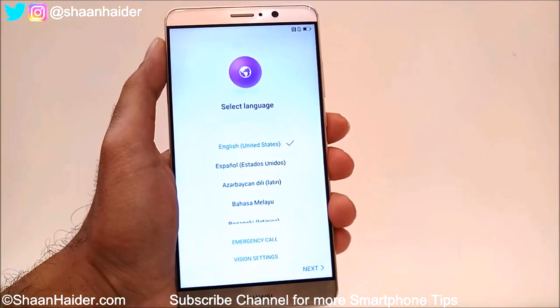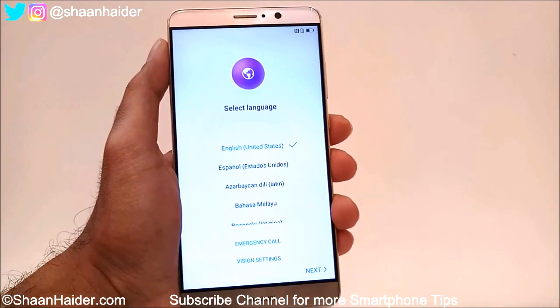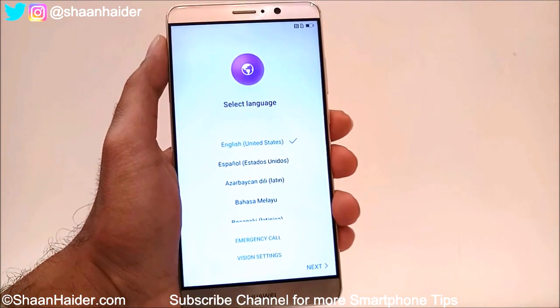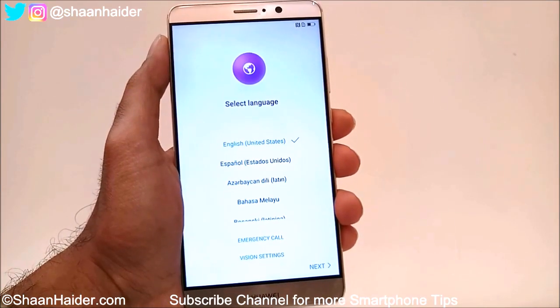Thanks for watching the video, friends. Do not forget to subscribe to the channel for more videos, tips and tricks, and videos like this. You can also get in touch with me on Instagram and Twitter by clicking on the links given in the description of this video. Have a nice day — see you next time, bye bye.